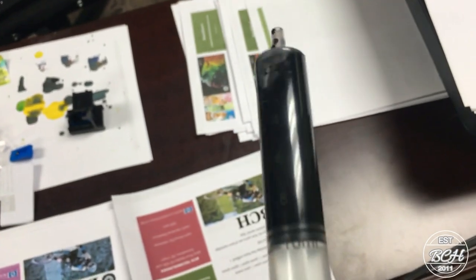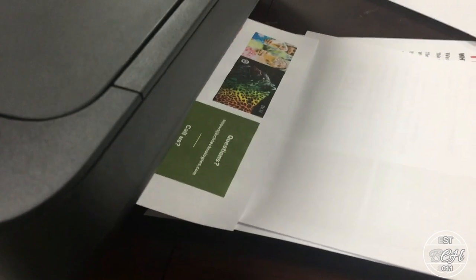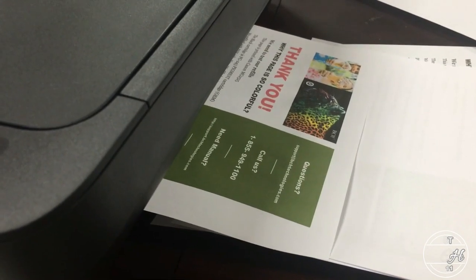Finally, we used the priming clip to draw out a significant amount of ink, and the cartridge came back to life. We did a test print on this almost empty cartridge, and it printed 40 good pages, the same as the first cartridge.